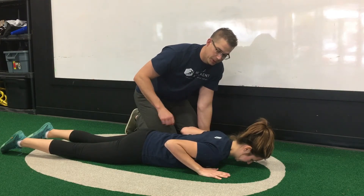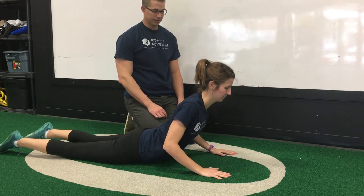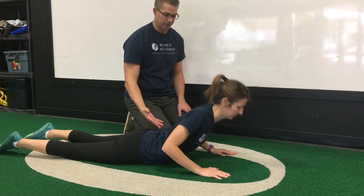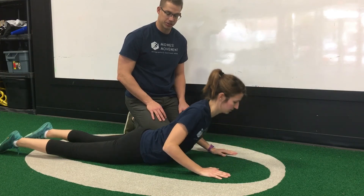She's going to do a push-up while letting her hips sag. She's going to keep coming up as far as she can, and then just go back down and repeat this motion.